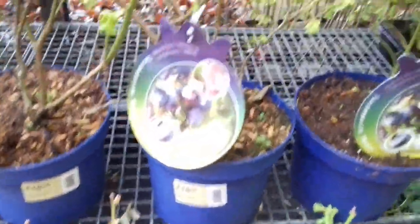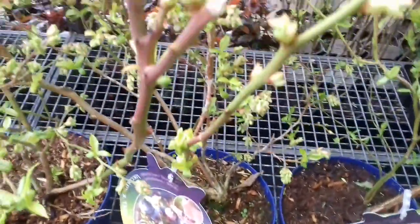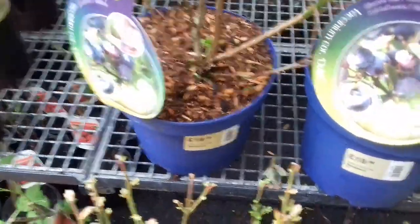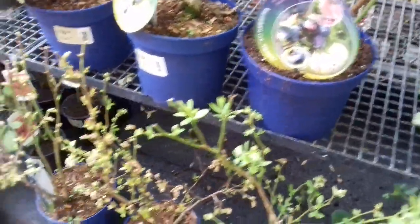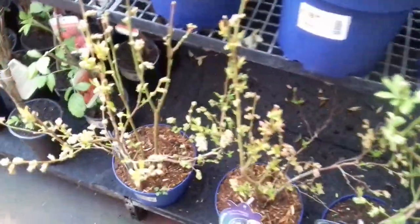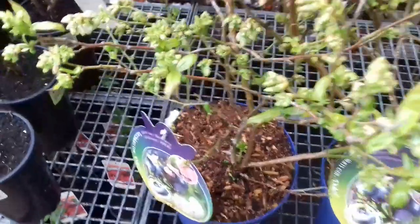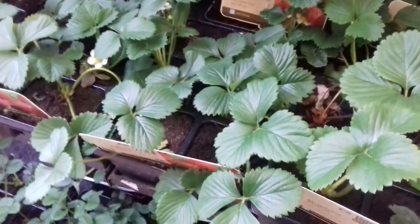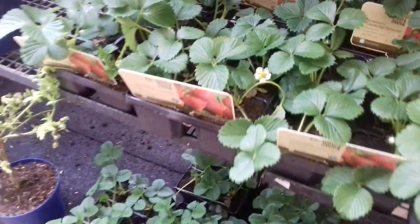Over here we've got some blueberries as well, and I'm not going to be buying any of these — 18 quid. Personally I wouldn't want to pay that much, although I know they are hard to raise and require ericaceous compost. I've got no problem with them charging this because of what it takes. But strawberries are a better investment and will pay for themselves relatively quickly, and you can just take runners year after year.